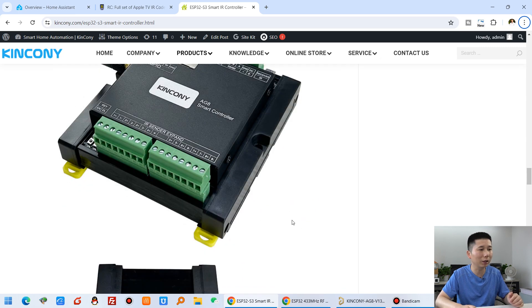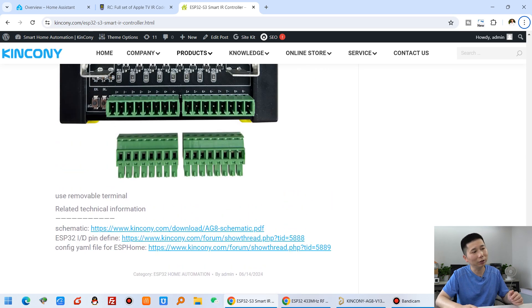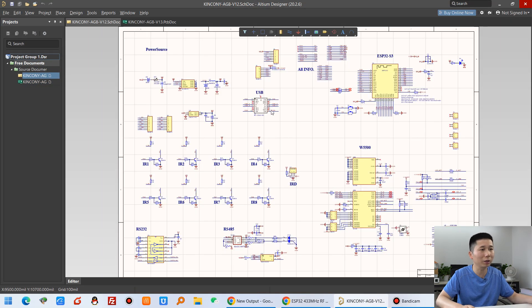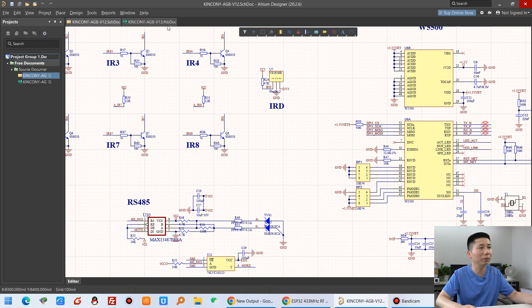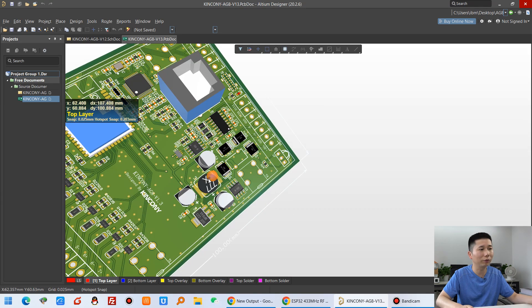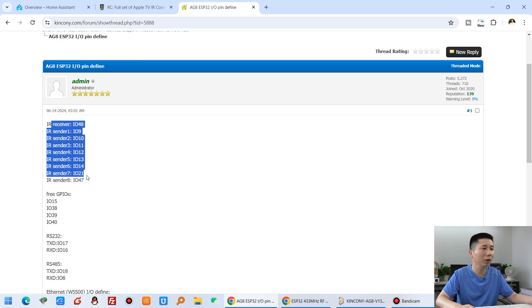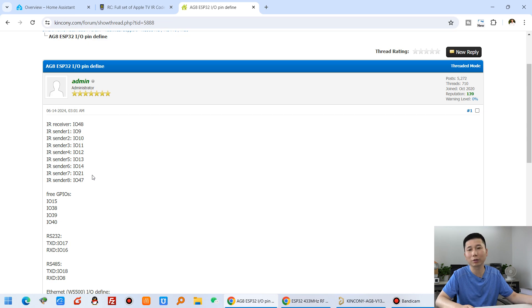This board has a Wi-Fi antenna installed and can be mounted on a DIN rail. You can see the schematic information — click to view it. The schematic is open source and you can find all pin definitions on our forum. You can also see the PCB design in 3D mode — it's a two-layer PCB. The ESP32 pin definitions list which GPIOs are used for IR sender, IR receiver, and every different hardware resource.